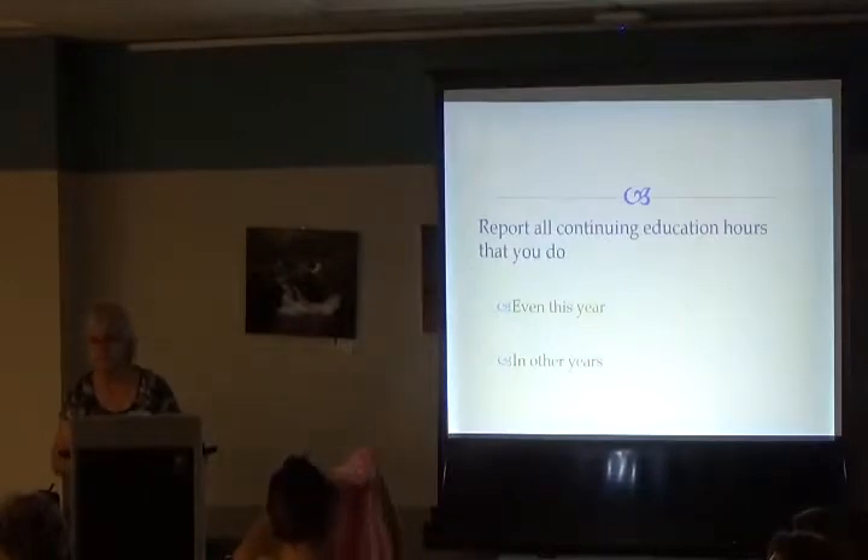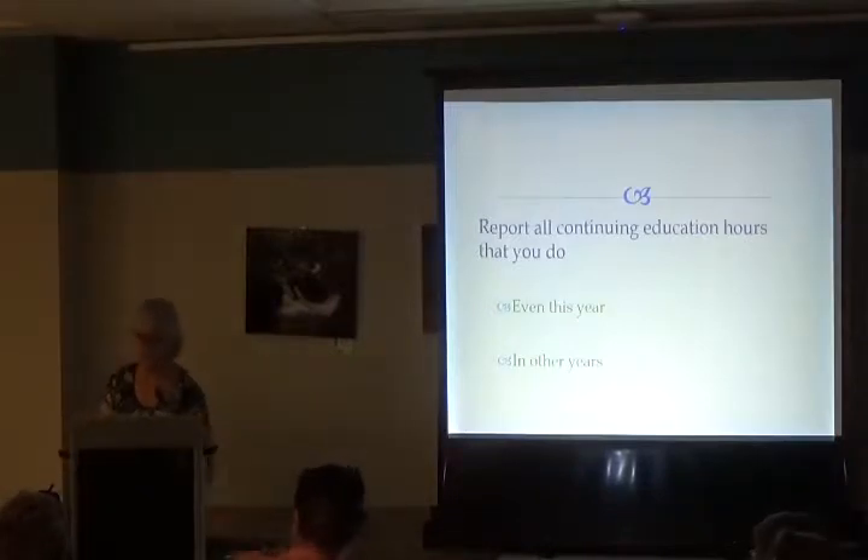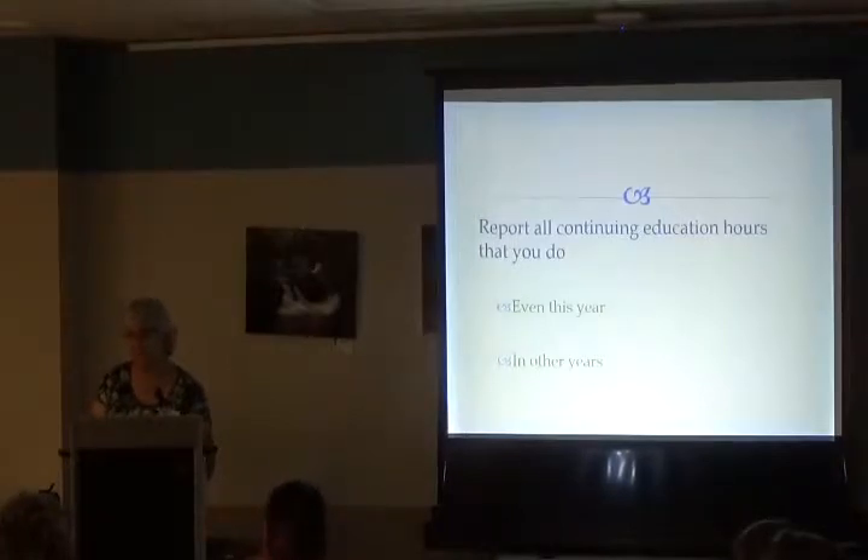Question from participant: Will we learn anything about pruning in Master Gardener Level 1? The instructors answer: Not specifically, but the manual on trees and shrubs does discuss it, and there are some fact sheets on pruning probably in your binder. There's just so much to cover — they can direct you to those fact sheets if you can't find them.